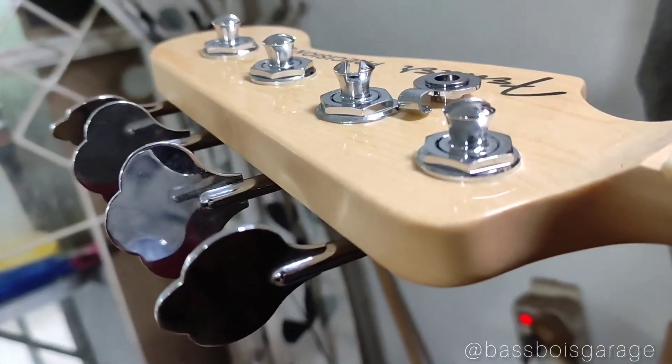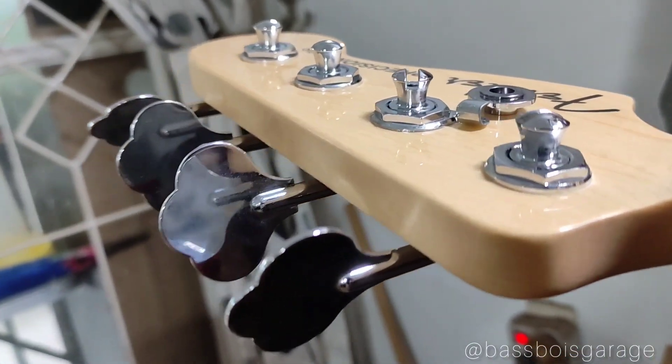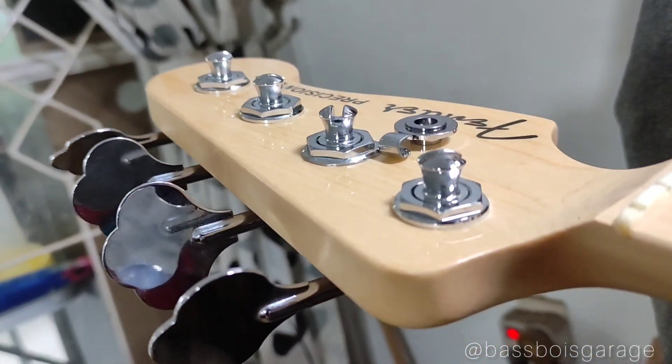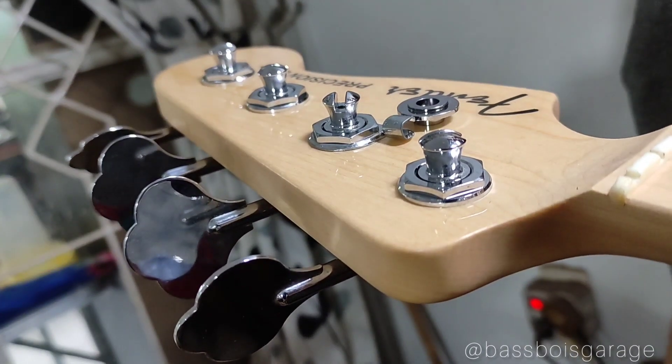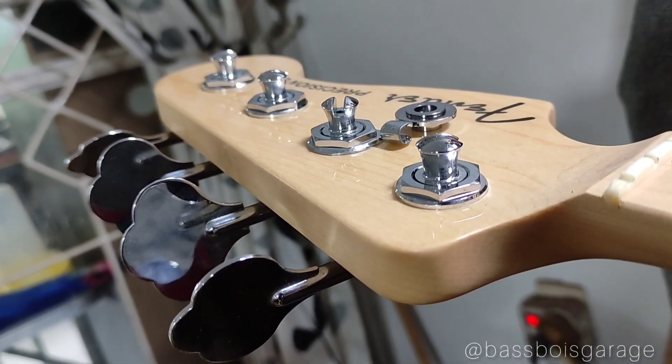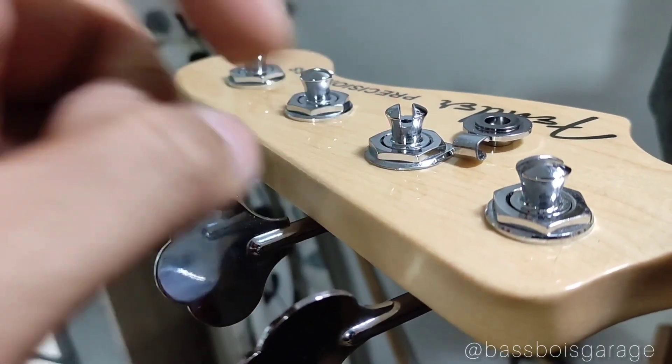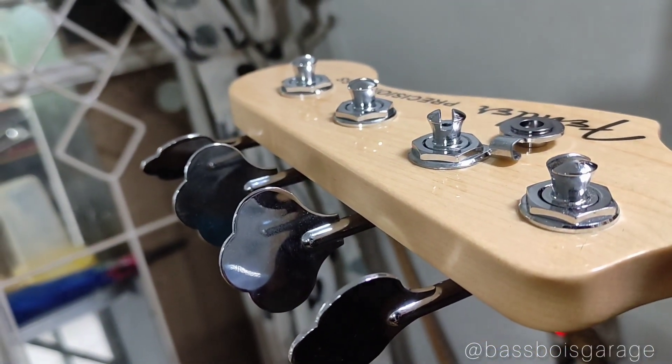Nah ini bentuk tuner yang barunya, yang tapered shaft itu — bentuknya mengerucut ke bawah. Juga ada string retainer yang jadi satu sama ring di tuner nomor tiga guys. Sebenernya sih gak butuh-butuh juga, ya hanya pemanis lah.